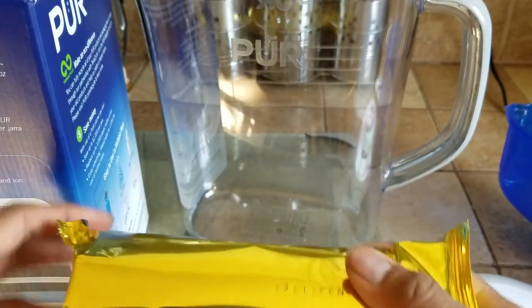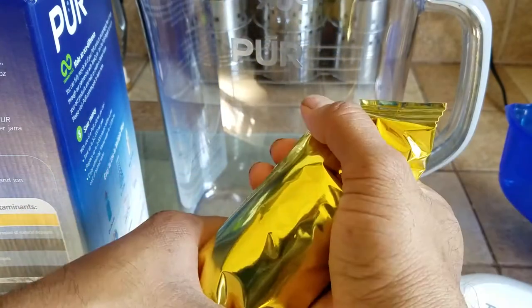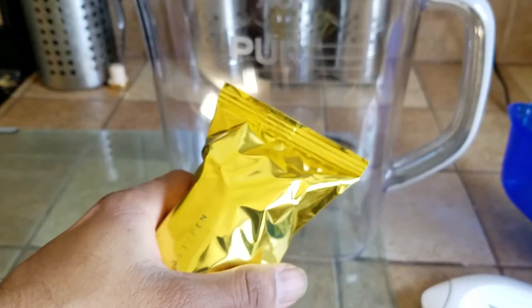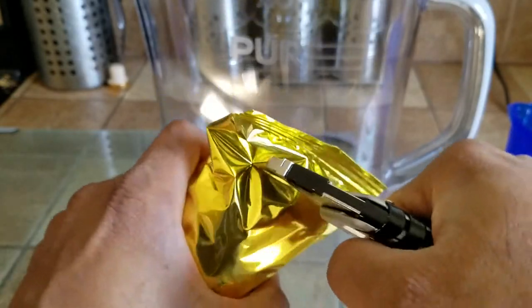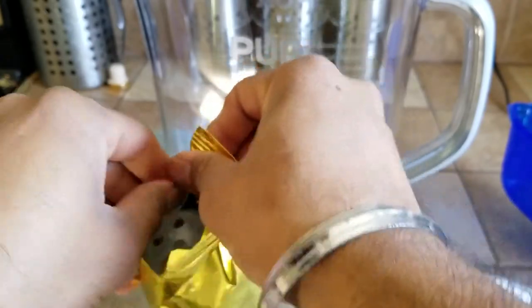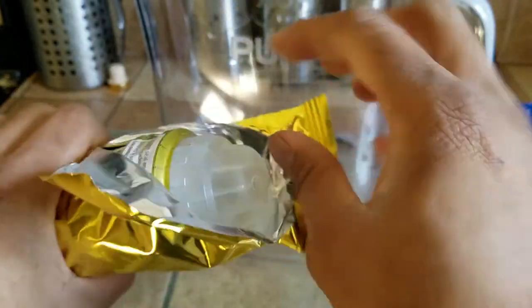I guess they want you to be a returning customer. This is the active filter — it's sealed and no air is escaping from it. Safety is number one priority, so make sure to do this very carefully.